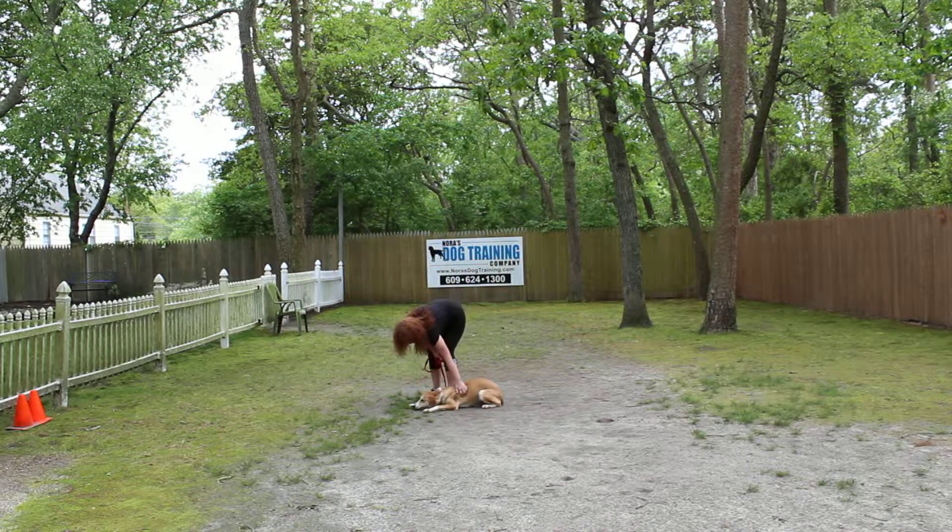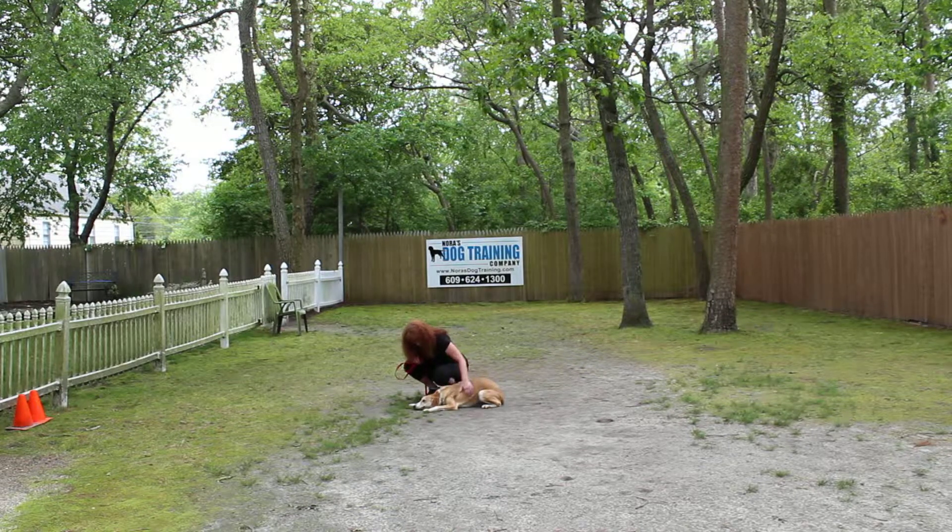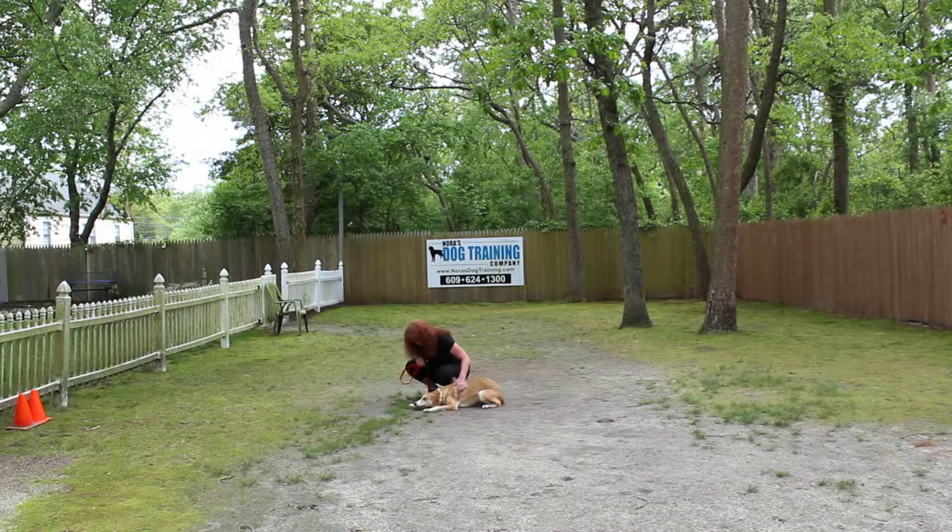We're going to give you a ton of information when you pick Jake up. You're going to have a training packet, he's going to get a diploma, and you're going to work with us that day so you can make sure Jake follows these commands at home. We want to thank you so much for using Nora's Dog Training Company as your personal dog trainer. We can't wait to see you soon — have a great day.